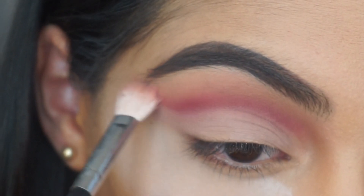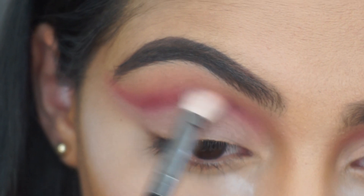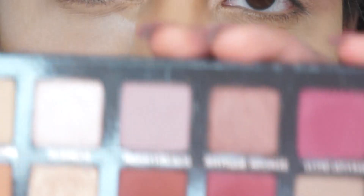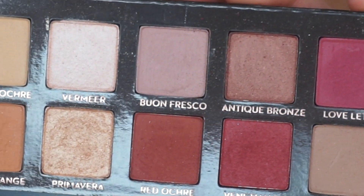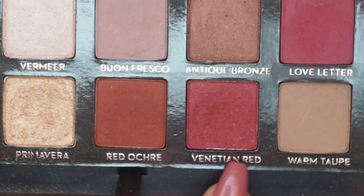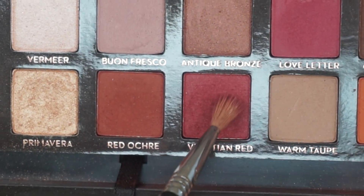I'm just going to start blending that eyeshadow so it doesn't look so harsh. Going back into the Modern Renaissance palette with that same mini blending brush, I'm going to use the shade Venetian Red.